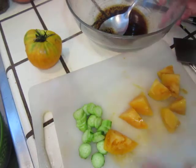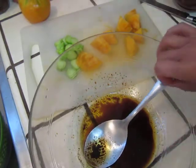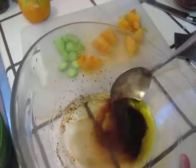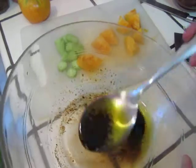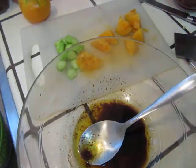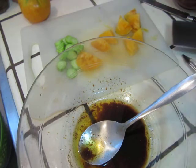So this dressing — we have yudo leaf, olive oil, pepper, a tiny bit of sugar, a tiny bit of salt, and olive oil, and balsamic vinegar. So we will put it in.